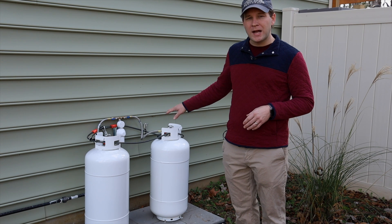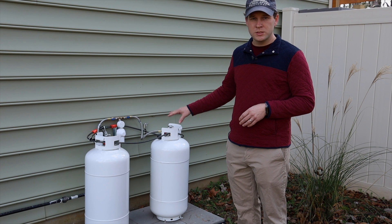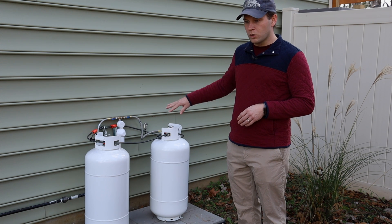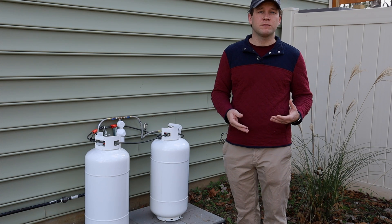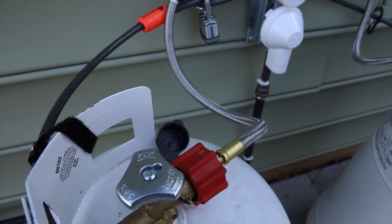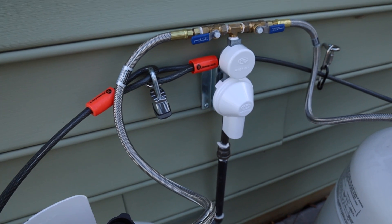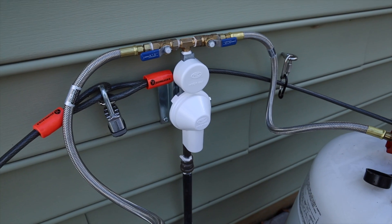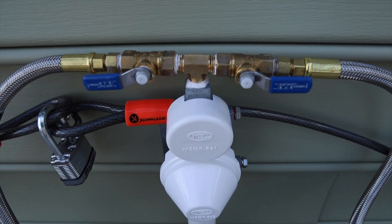Our two tanks are combined using a Marshall Excelsior high-flow stainless braided hose — we chose stainless because we didn't want squirrels and rodents chewing on rubber, and we wanted UV protection. These go into two gas-rated valves so we can shut off one or both tanks should the need arise, and from there they go into a dual-stage regulator, also from Marshall Excelsior.